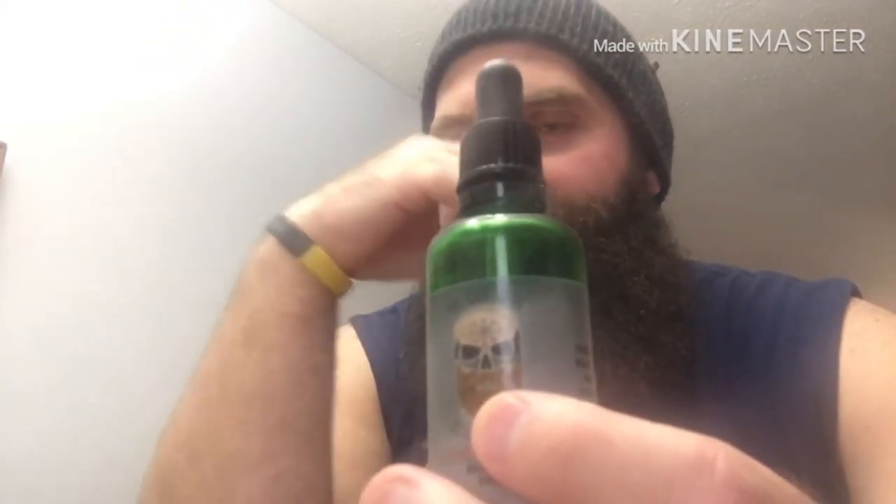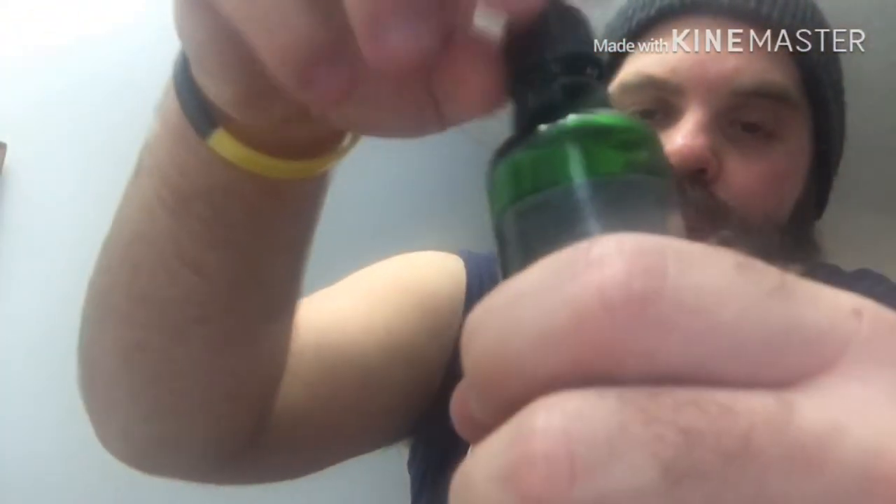I believe the price for his oils is like $11 and some change — basically $12 rounded up. So basically 12 bucks for a huge bottle of oil; that's a freaking awesome deal. I'm not exactly sure what the shipping cost — I think it was like $7.99 — but it's worth it. You're getting a huge bottle of oil.